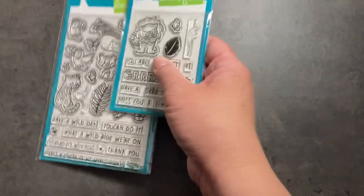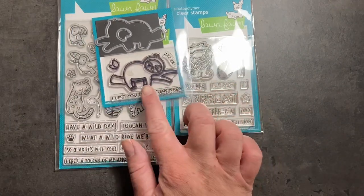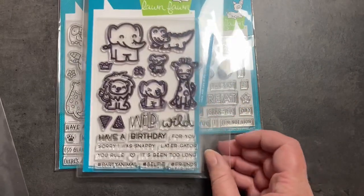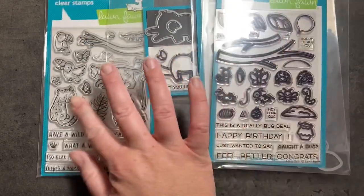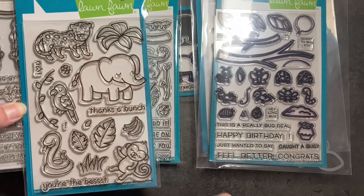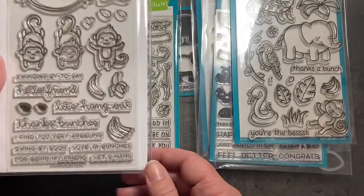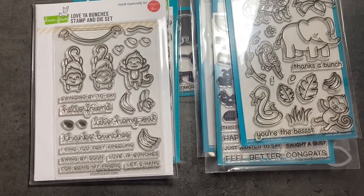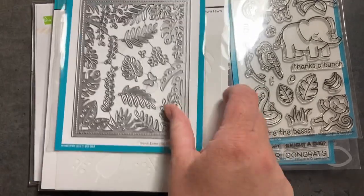Looking at the new Toucan Do It set, it goes really well with I Like You More Than Naps — we've got a chameleon, another lizard. There are some Jungle Friends where the leaves and branches would work really well with this set. We've got older jungle friends with another jaguar that would look cute with the new ones, plus a little snake and bird. There are also some monkeys from a re-released Ellen Hudson set that will go well with the jungle scene, the stencil, and the tropical leaves backdrop.